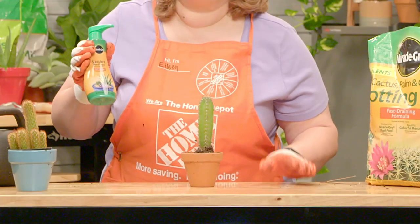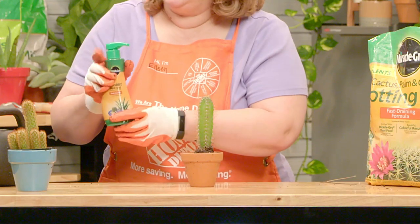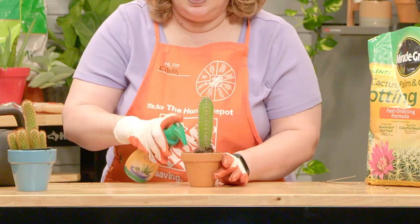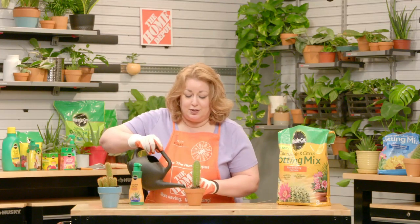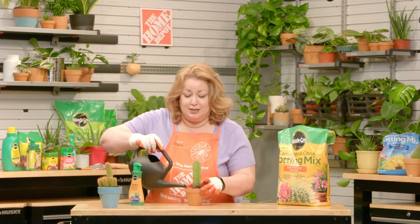This is a succulent plant food, which is also good for cactus, and it's actually a squirt formula, so you'd squirt it on the side. I would do one or two squirts following the manufacturer's directions, and then water the plant very minimally from the side of the plant. You never want to water near the stem. You always want to water the edge of the plant and twirl around to make sure there's sufficient drainage.